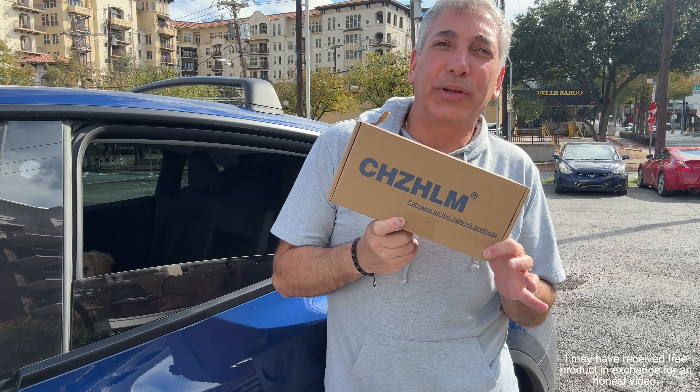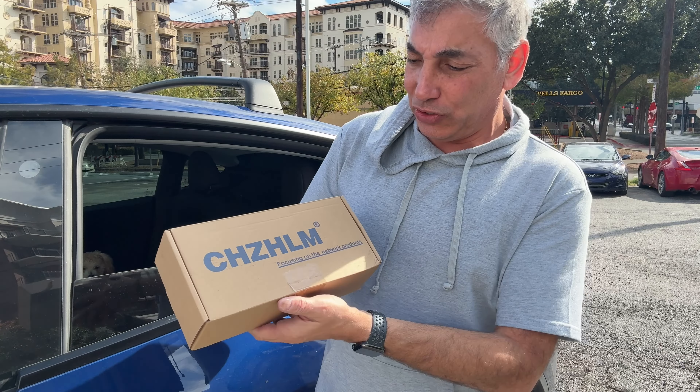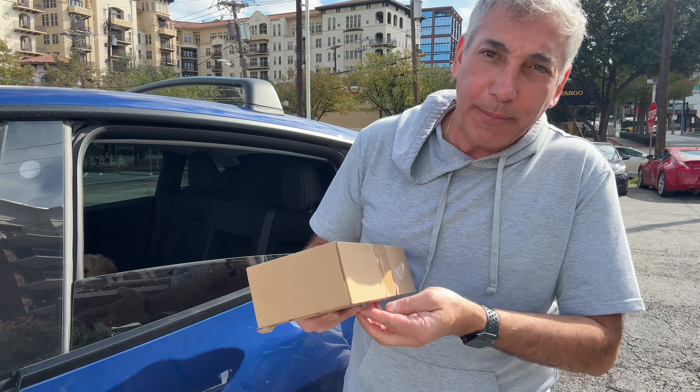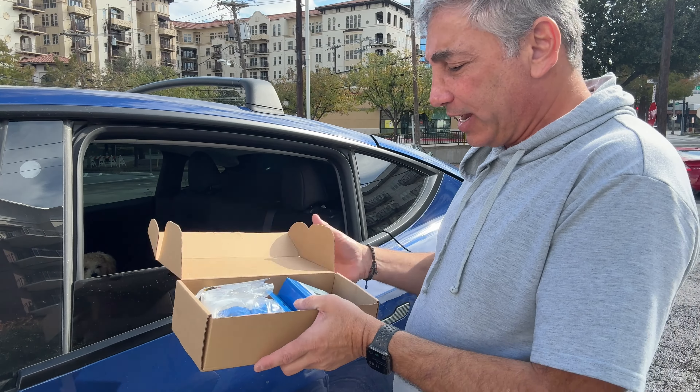Hey everybody, it's Neon. If you're a network amateur or professional, this thing here would be good for you. It's the Chizom, and it is a kit to make your own wires. You can adjust the wires or whatever you need. I'll show you everything you get with it.